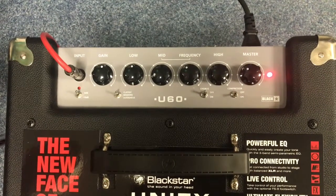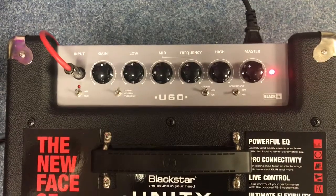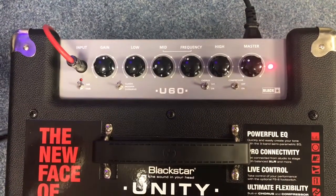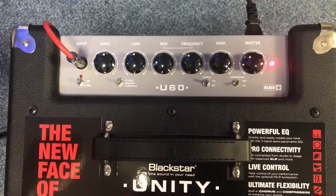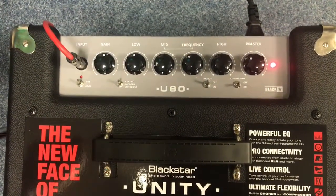We have a few toggle switches from left to right: we have a minus 10 dB, so if you want to go a bit quieter for whatever reason. We have a classic modern overdrive which we'll go through in the video, a chorus which you'll also see, and a compressor — we're just going to leave that on because it sounds better with it on all the time.